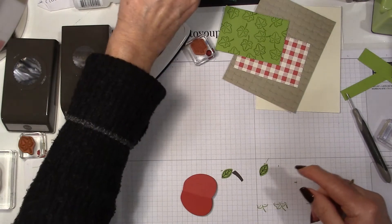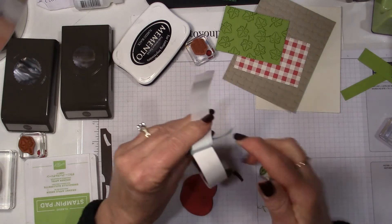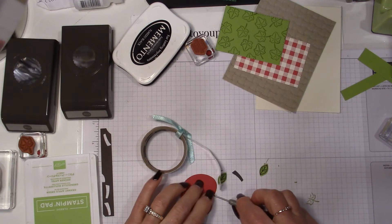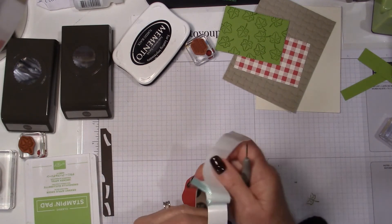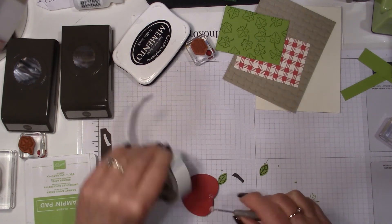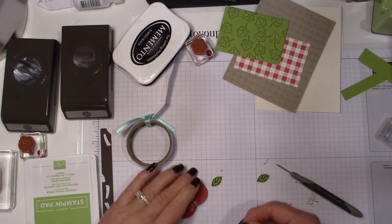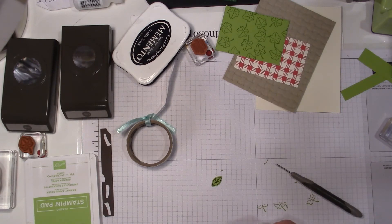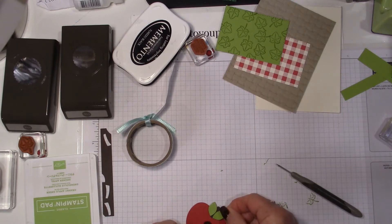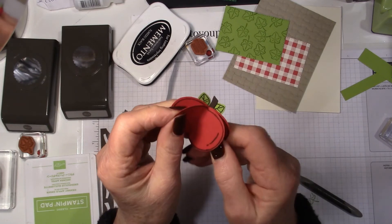I'm going to put some glue dots on the back of this using my pokey tool, and then I'll stick the leaves and the stem on the back — two and three. Then I'll put the little leaves on. And there I have my little apple. Isn't it cute? It's so cute!